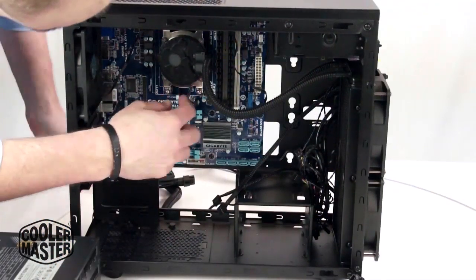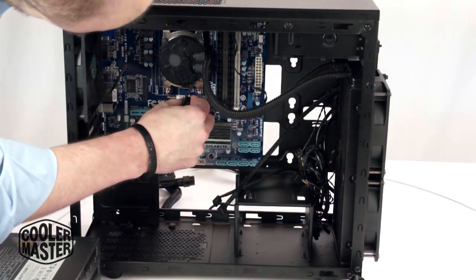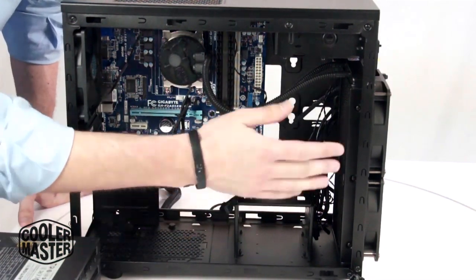Once you have the pump installed, just connect the pump to your CPU fan header. Then I'm going to install the PSU and connect all the other fan headers so that everything runs.